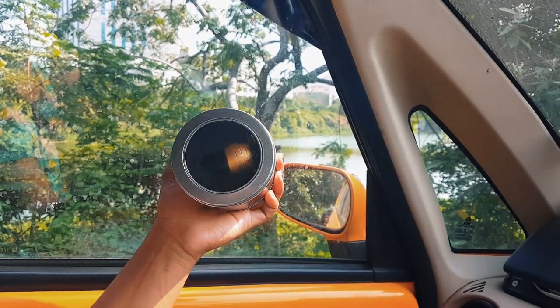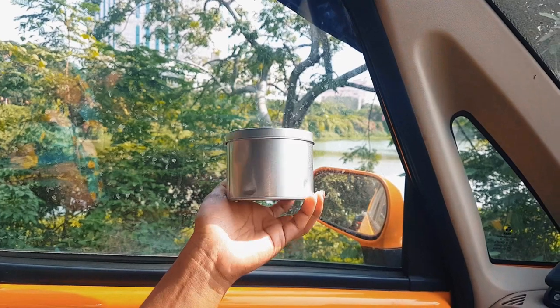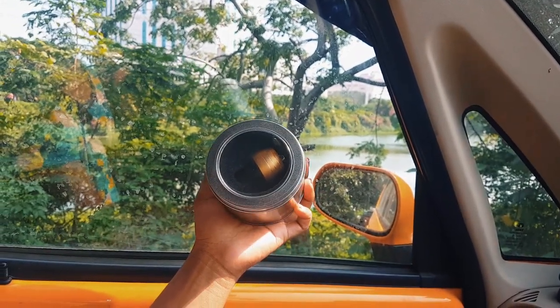What's up everybody! I am Hosangita and you are watching a detective vlogger. Today I am going to review a Car Fragrance Diffuser which I ordered from Amazon, and I am going to review it today.